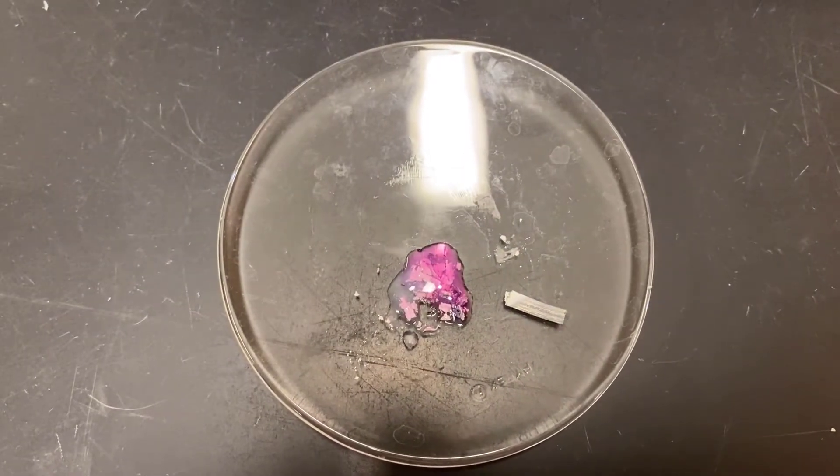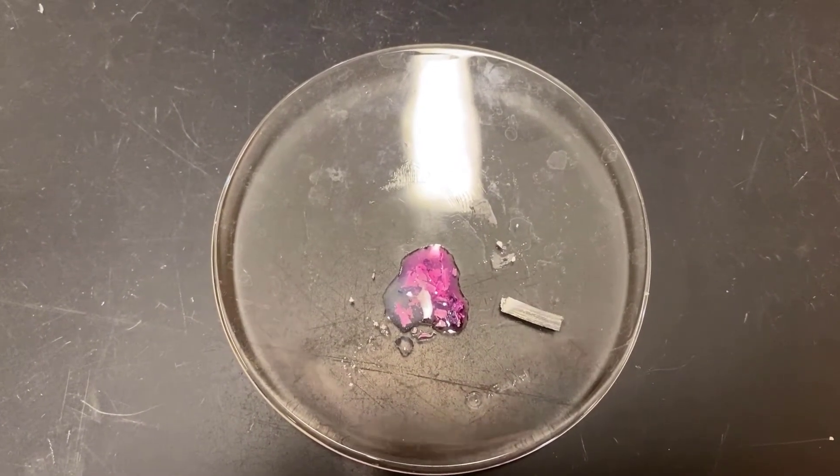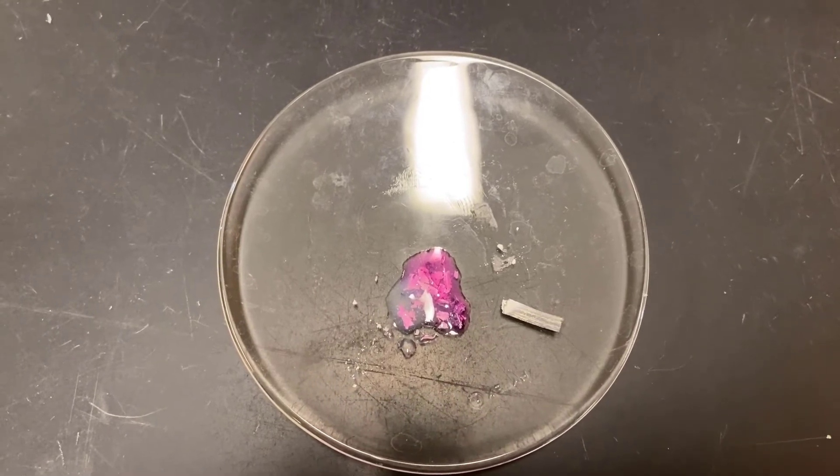And it turned pink! So we now know that we have made a new substance — the metal hydroxide, the base.